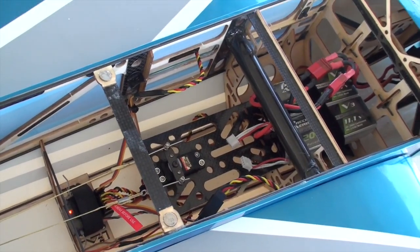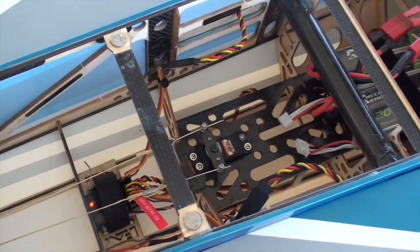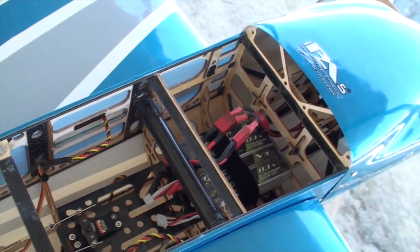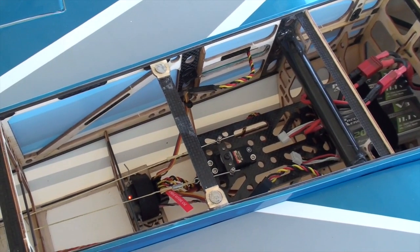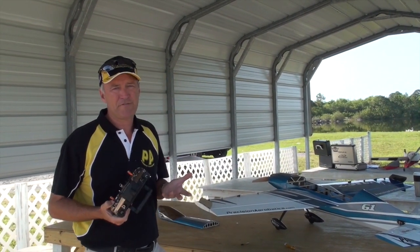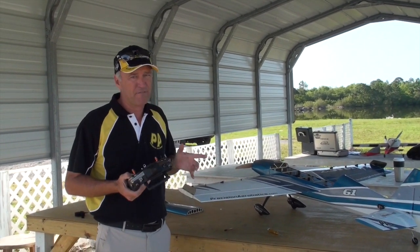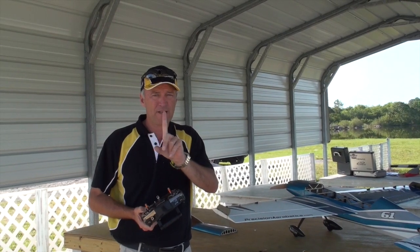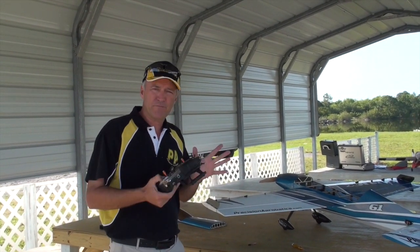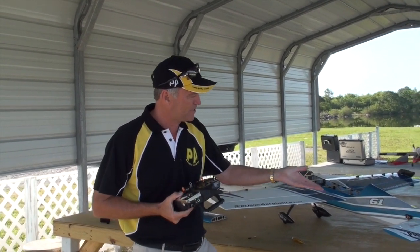We're looking down inside the XR61. Steve has just finished building it — everything is nice and tidy in there, batteries are plugged in, the radio is bound, and we're ready to get started setting it up. In order to avoid making this video last 60 minutes, I'm going to do a very quick version of this. I'm going to set up one flight surface for you and then you can do exactly the same thing for every other one. In this case, I'm going to set up the elevator.